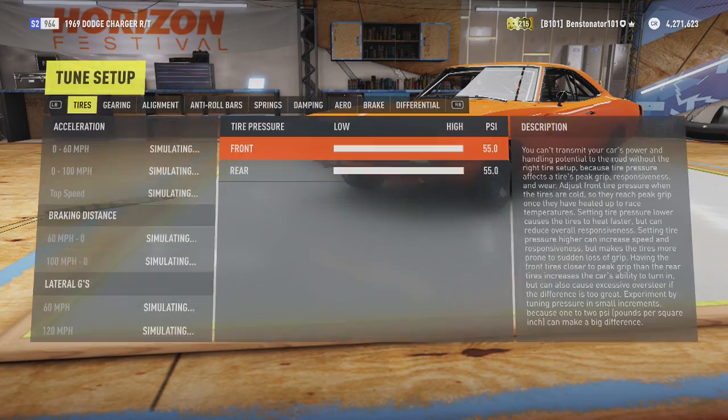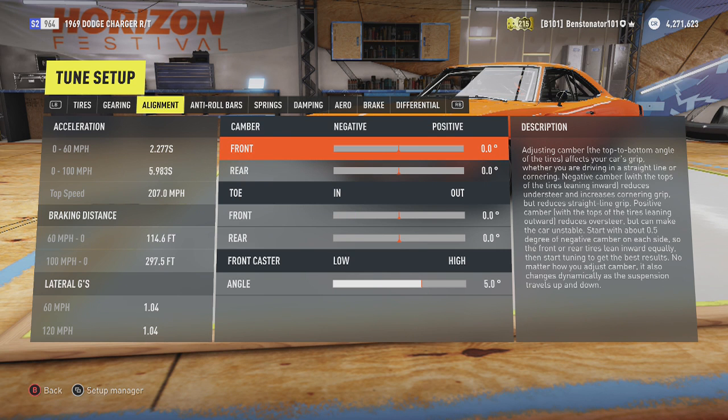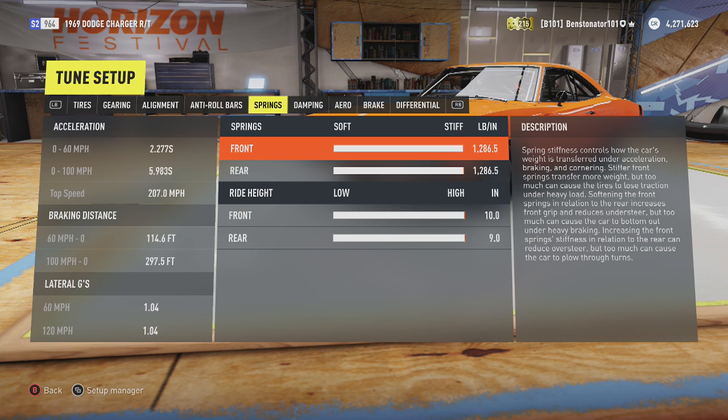For your tuning, you're going to want to put your tire pressure all the way up. Your gearing you can leave alone, or tune it similar to a drag car — I left mine alone. For alignment, put your front and rear camber at zero, same thing with the toe, and the front caster do the same thing. For your anti-roll bars, put the front really stiff and just leave the rear alone. For the springs, make them completely stiff and completely high — as high and as stiff as you can get them.